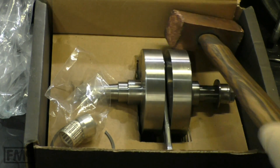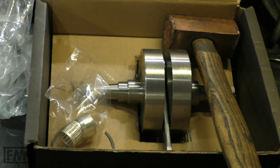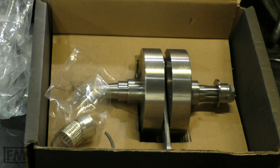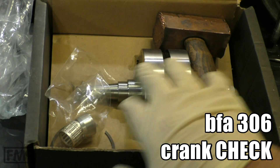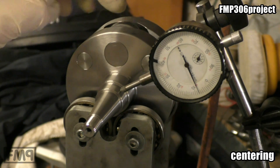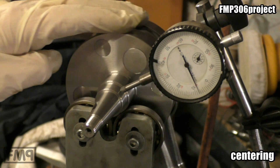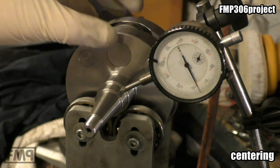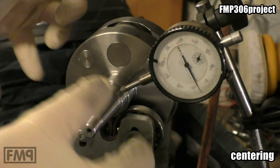We got the BFA 306, it's 830 euros — more expensive than yours — and we're going to check it in detail. We'll get the balancing rate, and I'm curious about the centering. The two cheeks are connected not in the middle but here at 12 o'clock, so both stumps have to be aligned.